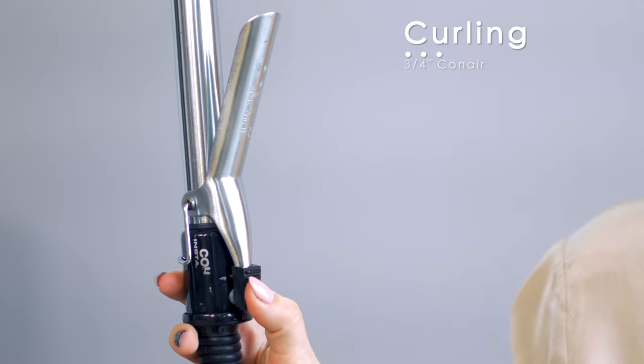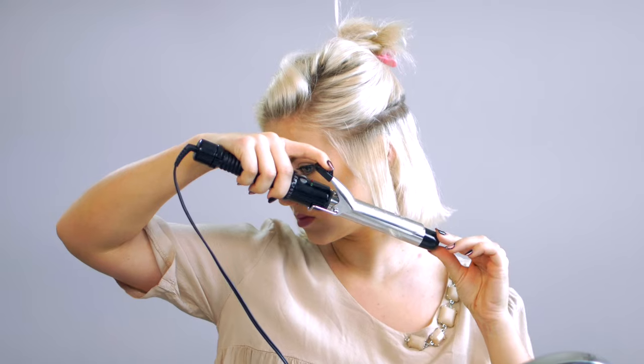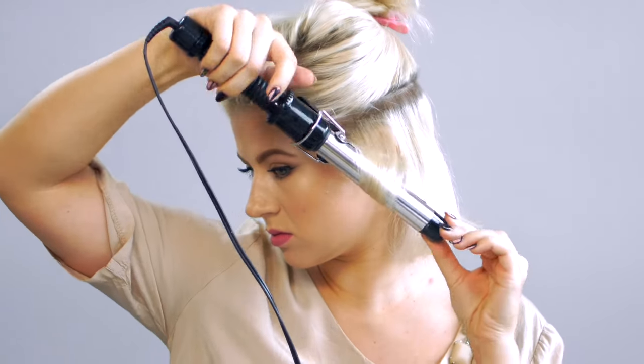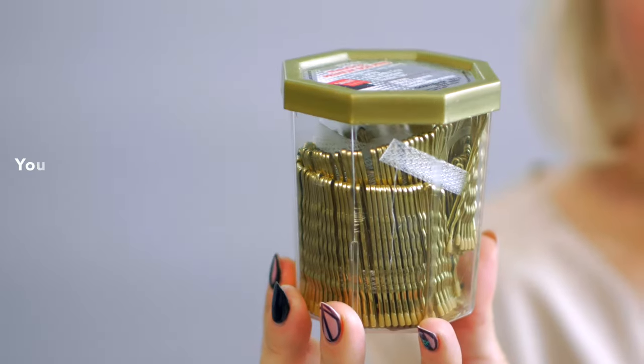The curling iron I went for today is a 3/4 inch Conair curling iron with the clamp, because I am clamping the curls as I curl the hair towards my face — because I want that vintage vibe feel.